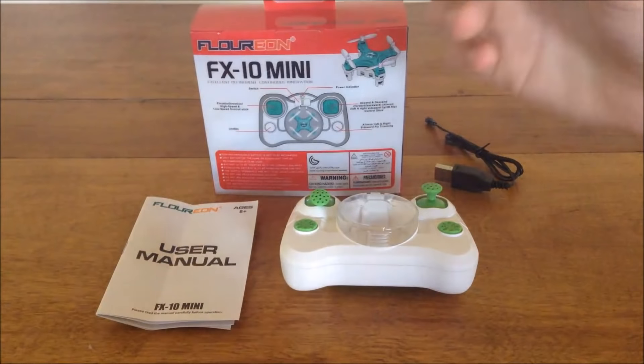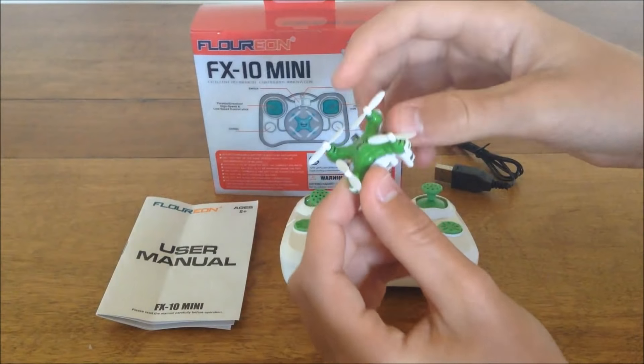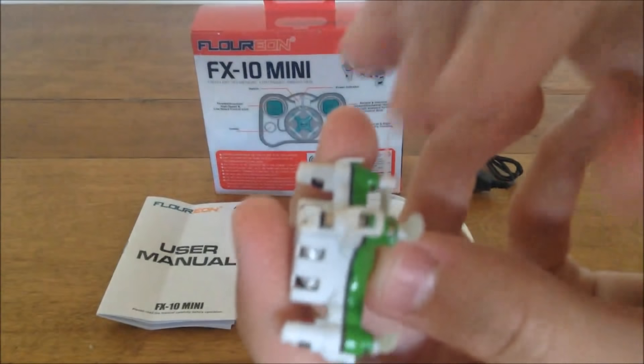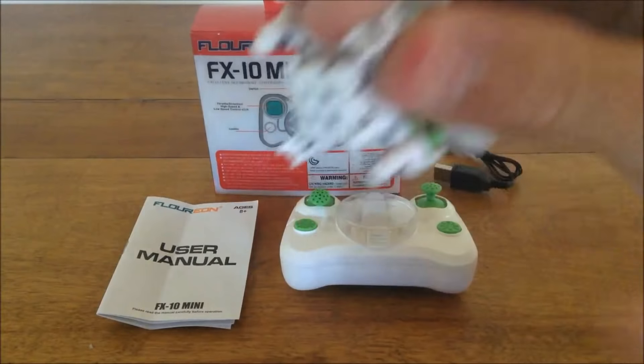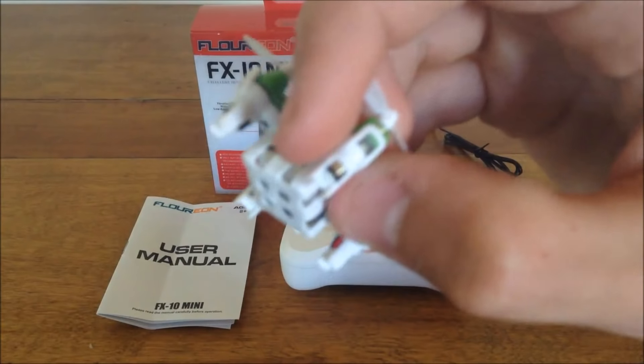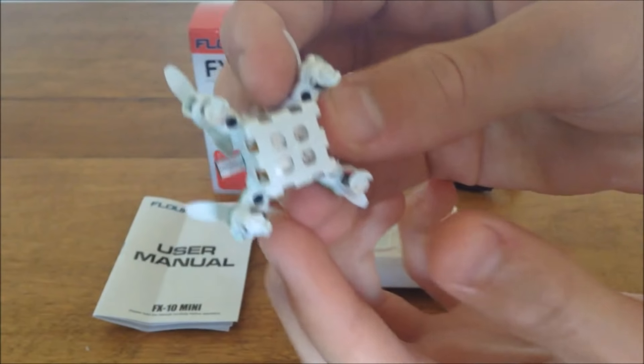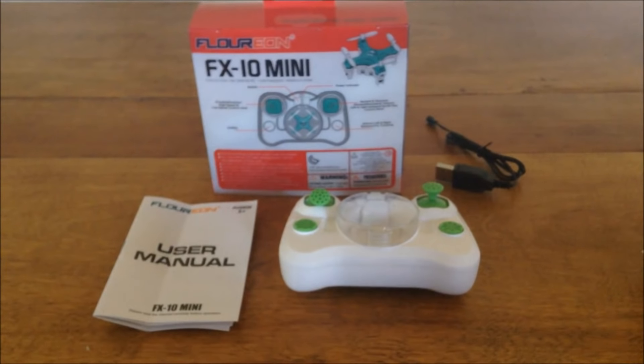You can definitely tell from the props that the Florian's props are a lot smaller. This is definitely the new world's smallest, and this thing is just crazy tiny. I have no idea what kind of motors they use in there, but they are just like really thin cylinders — they're so small, it's just crazy, the motor size on those.